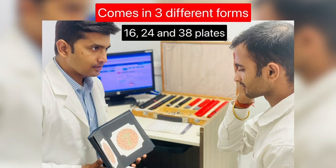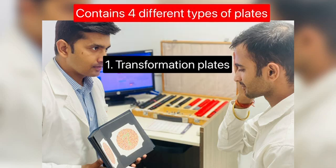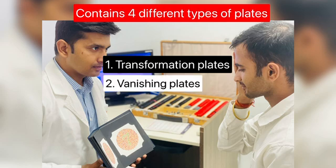This test chart is available in three different forms, which could be 16, 24, or 38 plates. All of these Ishihara test charts contain transformation, vanishing, hidden digit, classification, or diagnostic plates.